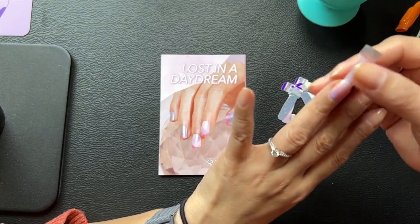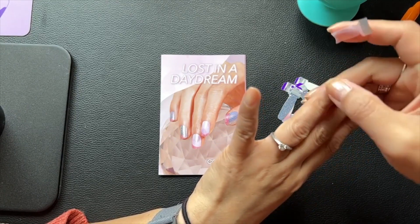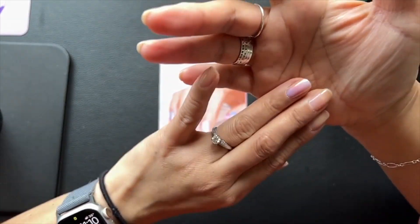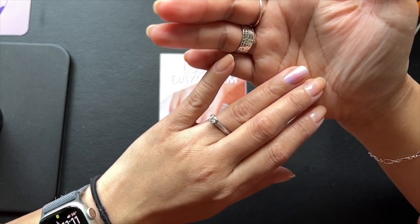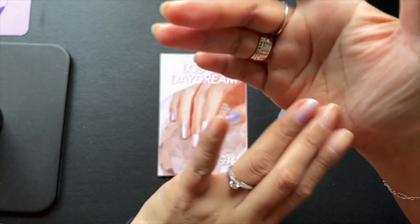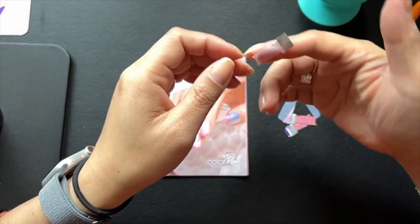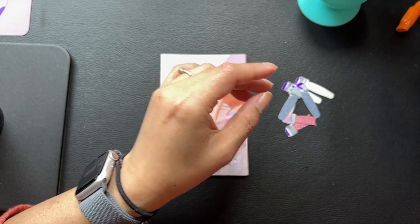Oh it's pretty! You guys can't see the shimmer effects it gets in person. It has the same coppery finish like Winter Opal has, but the set itself is a little bit different as far as the contrast.